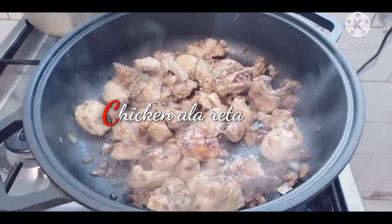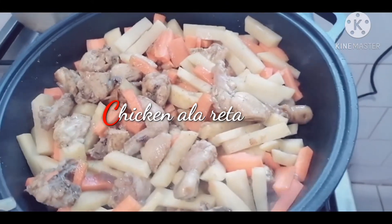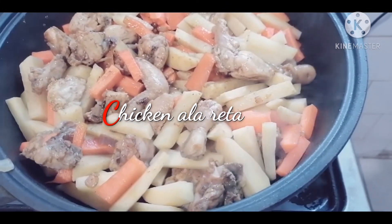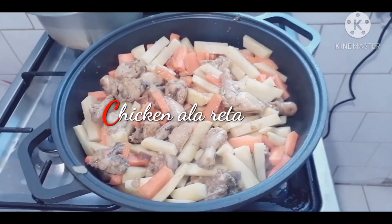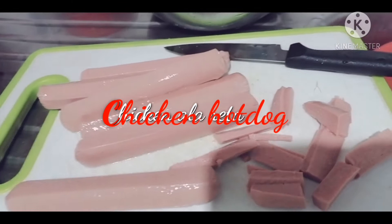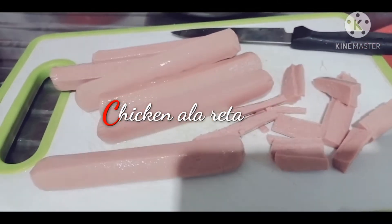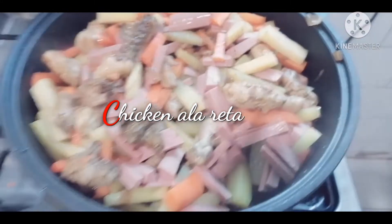Now I add the potato sliced long — not too long — and then the carrots sliced. And also the hot dog, guys. I add a little hot dog to make it yum-yum.